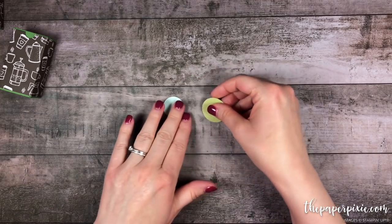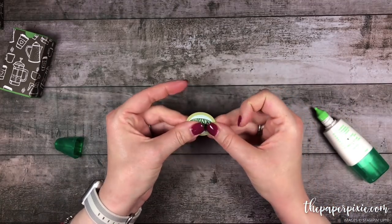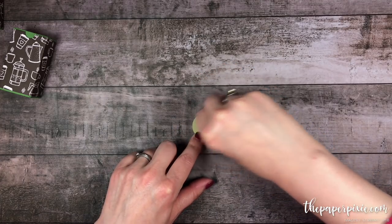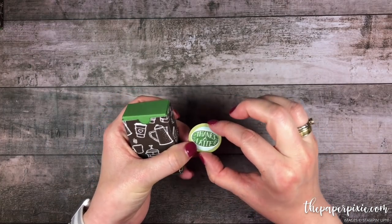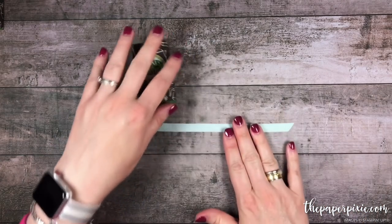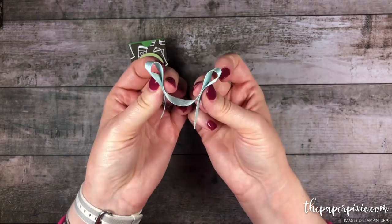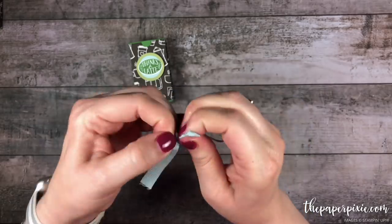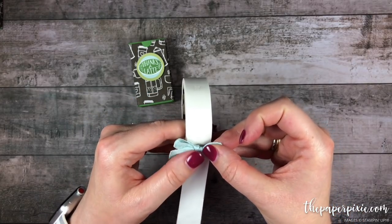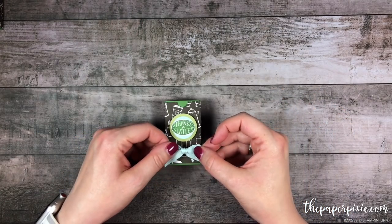Now I'm going to layer together all my pieces using the liquid multi-purpose glue, then pop that on the front of our cute little gift box with a Stampin' Dimensional. Then I'm going to grab about an 8-inch piece of our Soft Sky Classic Weave Ribbon and do a little bunny ears bow. I'll grab three glue dots — one behind the knot and one behind each bow loop — and stick that on the front of our box.